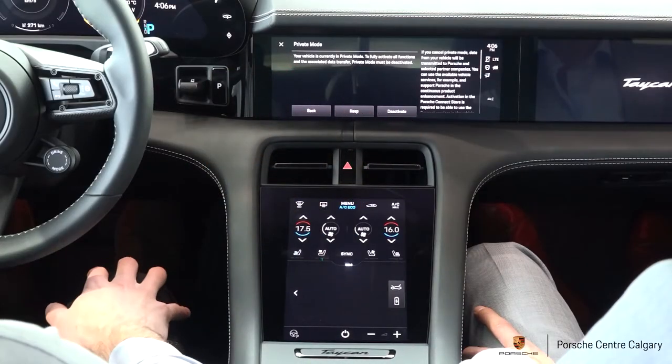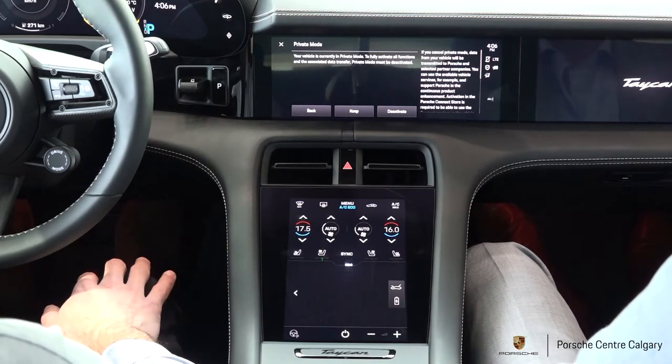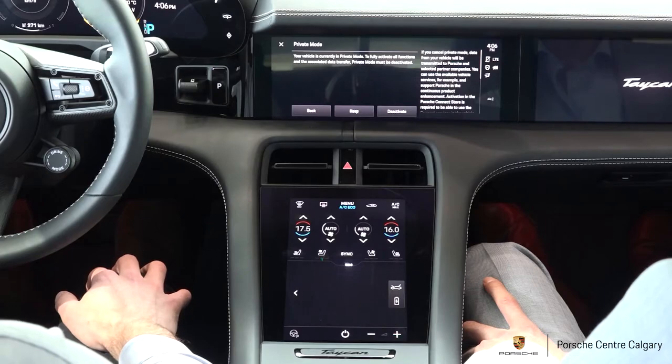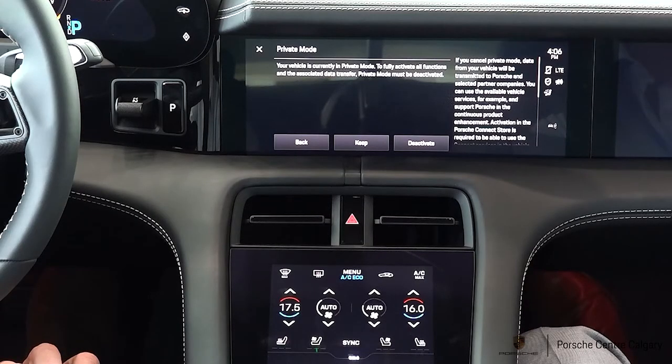It's going to ask you whether or not you want to deactivate private mode — make sure that you do. That's what's going to allow the vehicle to access any of the remote services. Those are essentially the functionality from the app on your phone, so if you're wanting to pre-climatize the vehicle, lock or unlock the car, anything like that, private mode needs to be deactivated. It's also going to allow all of your connected services to work correctly.